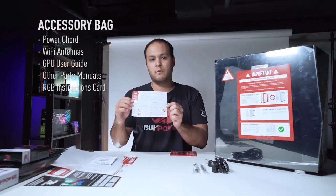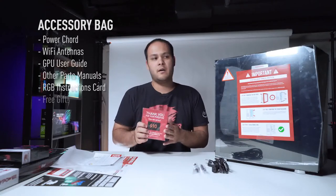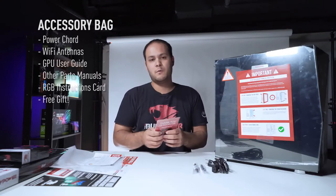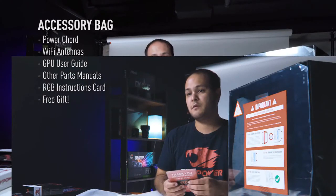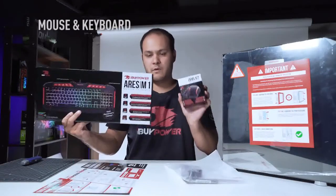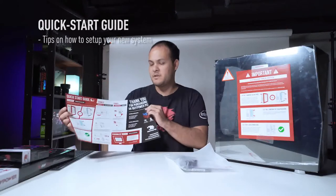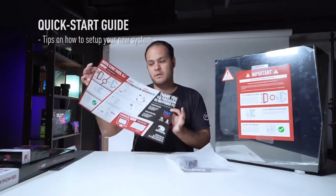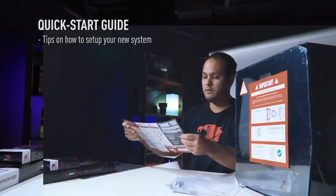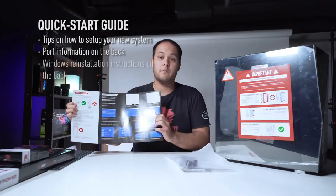Lastly, we have a little free gift from iBuyPower — if you purchase one of our systems and leave a review, we'll send you a free gift, whether that's a gift card or some kind of swag. The mouse and keyboard are pretty self-explanatory, so you can set those aside. We also have a quick start guide; some of the stuff we'll be going over in this video is in there, including information about the ports on the system and instructions for backing up or reinstalling Windows.